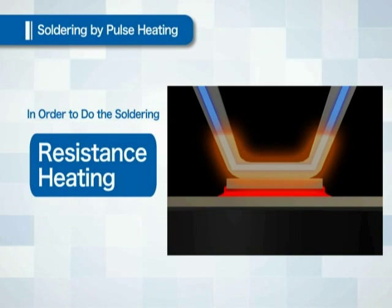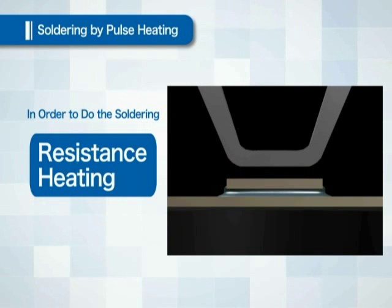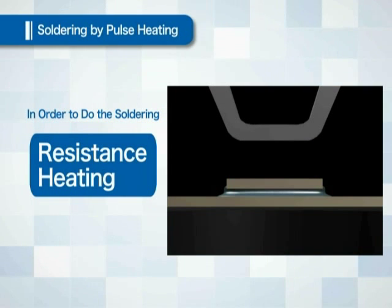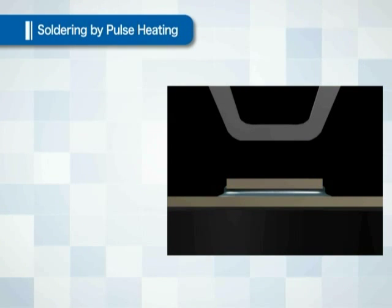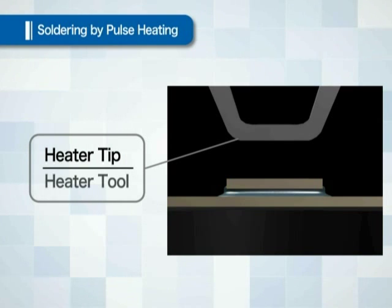When the solder has melted, the current will be stopped and the solder is cooled. When the solder is hardened, the heater tip is raised. In pulse heating, the soldering iron is called the heater tip or heater tool.